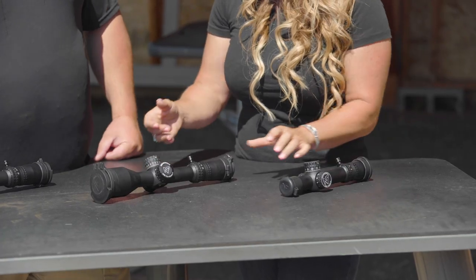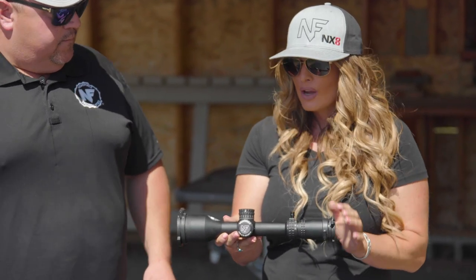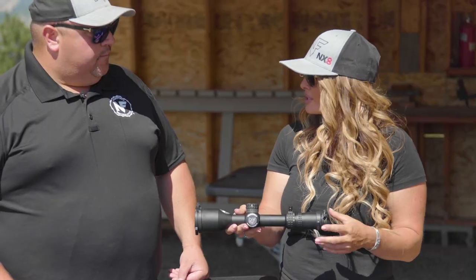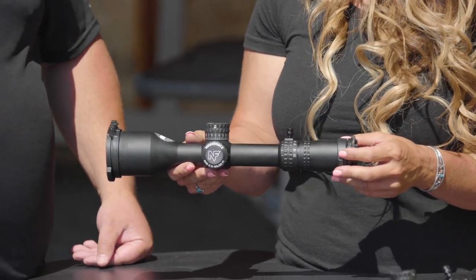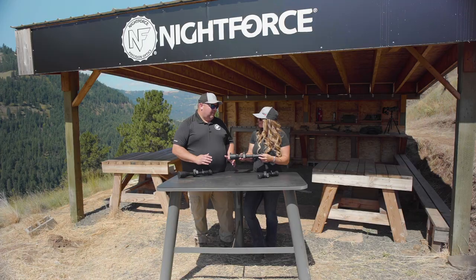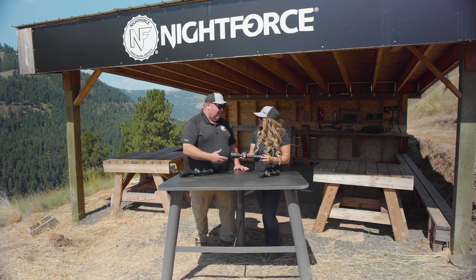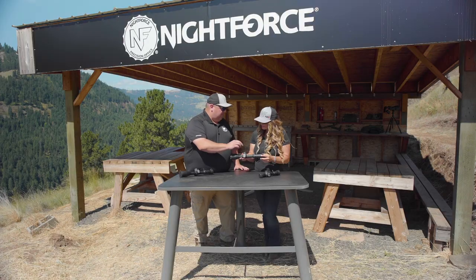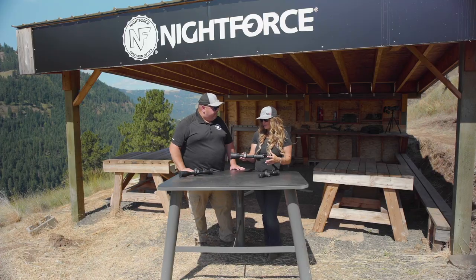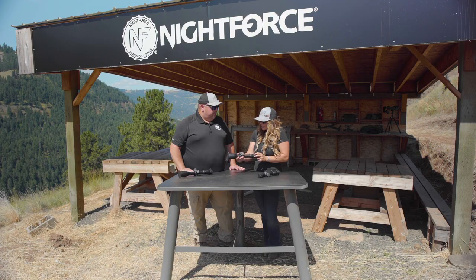This year brings the exciting addition of the 2.5-20 F1. Not only is this scope a shorter profile from rim to rim, but it's also at a price point that allows you to compete in the production class in a Precision Series match. The magnification range of 2.5-20 allows so much versatility. In that compact package with the feature set it has, it's going to be a consumer's dream. It incorporates digital illumination, a zero stop function, and an integrated power throw lever with a detached magnification ring. From a hunting standpoint, the lower profile is perfect for being nimble on the mountain and covering lots of ground — just a perfect platform.